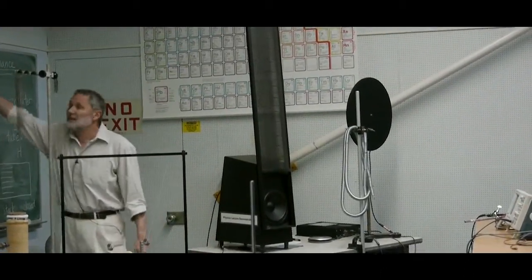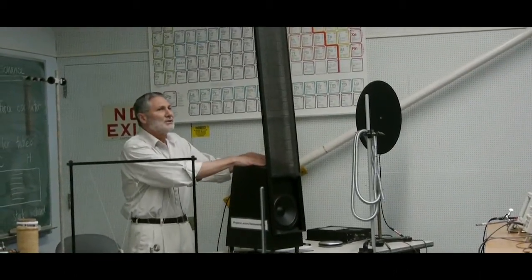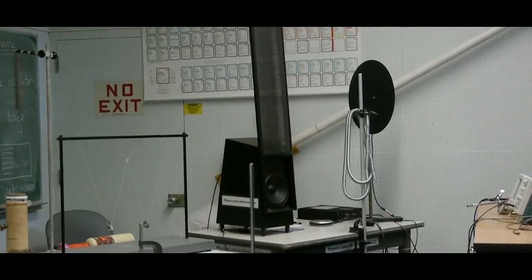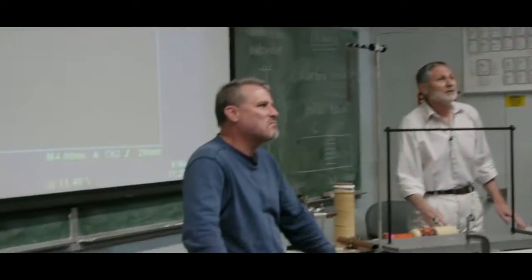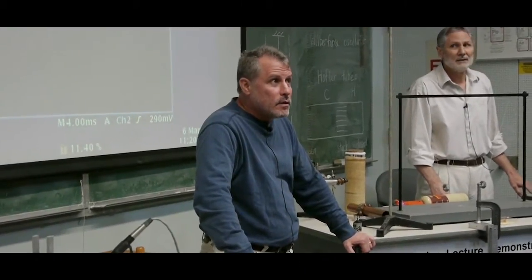It's an electrostatic loudspeaker. This music is from the original 'The Day the Earth Stood Still,' and Professor LaRazza will be talking more about that in a minute. Have you heard of that movie? The original — 1951.